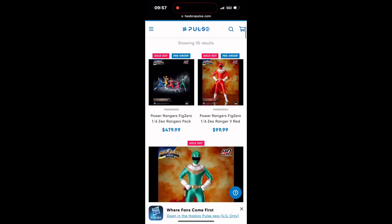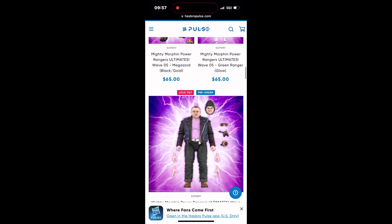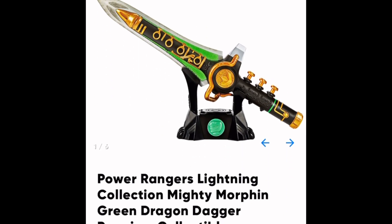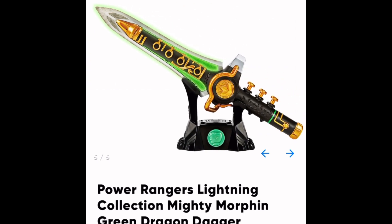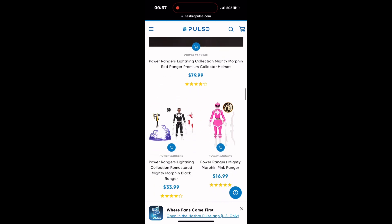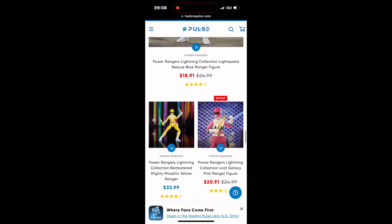I decided to look at the Hasbro Pulse website and see what I could find for Power Rangers, because I was curious. I know the Lightning Collection is dead, everybody says, but I wanted to see what we could still buy today. There's a lot of things sold out, but this one — the Dragon Dagger — is never sold out anymore. If you haven't bought it, I would suggest buying it now before it's too late. It's on Big Bad Toy Store, and Entertainment Earth has it up for pre-order. Hasbro is going to make sure you get it. You also can buy the Red Ranger helmet — that's pretty cool. A lot of things are not made by Hasbro but are still licensed by Hasbro. If you haven't got some of these items, I would suggest go buy them before it's too late.